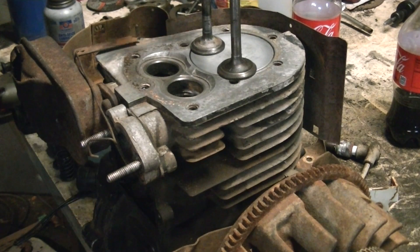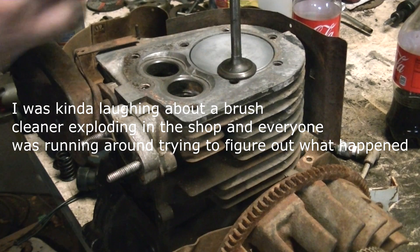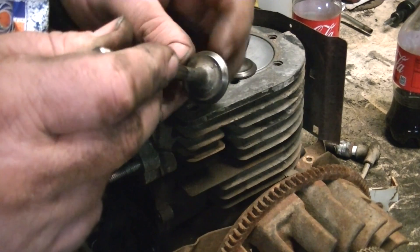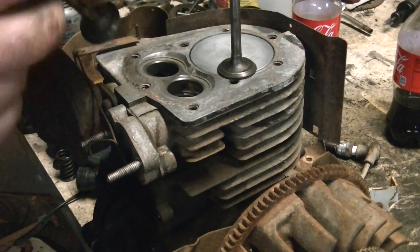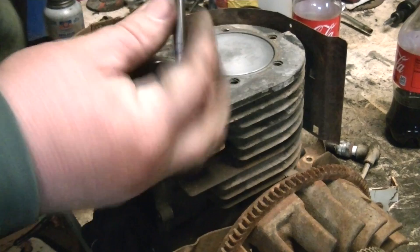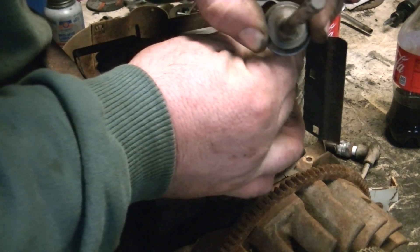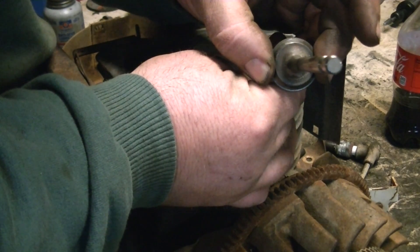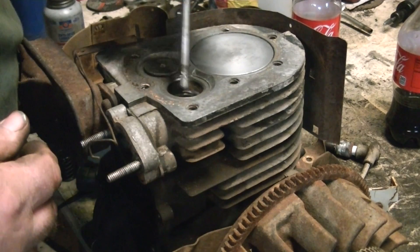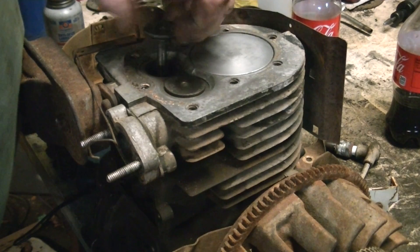Okay guys, we finally found everything. A couple of notes: go ahead and clean your valves, just be careful on the face of them — no gouges. When you pull both valves out at the same time, if anyone doesn't know, they are two different sizes. The smaller of the valves is the exhaust; the larger is the intake — same as in a car.